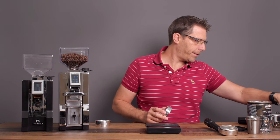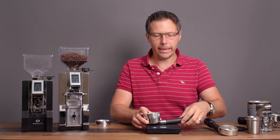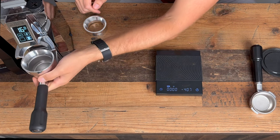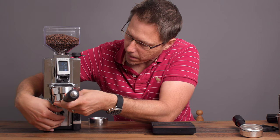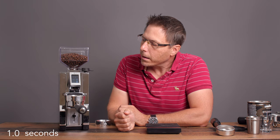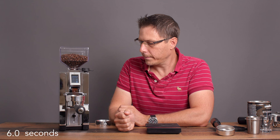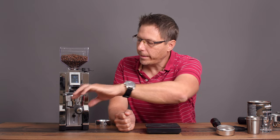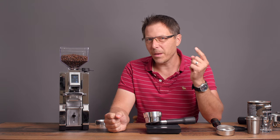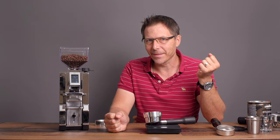Now let's try a 57-millimeter portafilter from Lelit. It needed a small adjustment to seat properly. That time it was satisfied and we got 15.9 grams — only minus 0.1 grams. Very good.